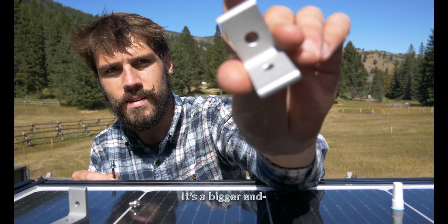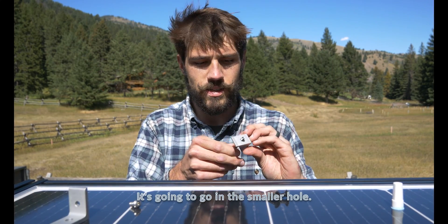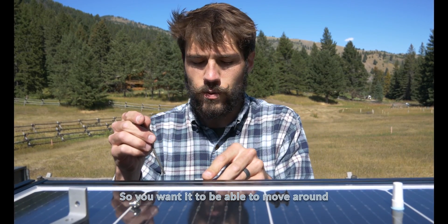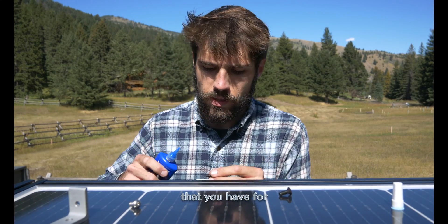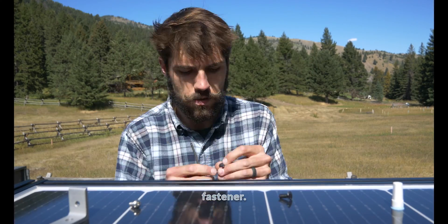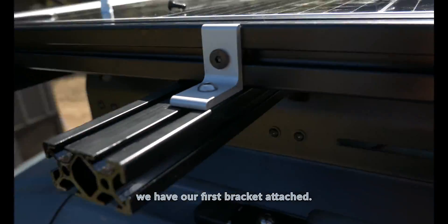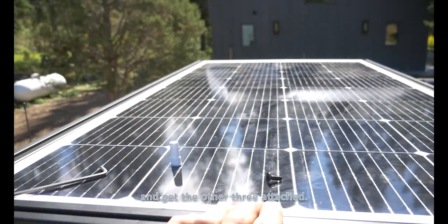There's a bigger end with a bigger hole and a smaller hole — for 10 series it's going to go in the smaller hole. Tighten it, but not too tight — you want it to be able to move around just a little bit. Then grab your screw for your 15 series fastener. As you can see, we have our first bracket attached. Let's move around the other sides and get the other three attached.